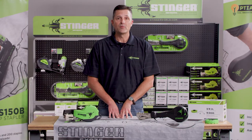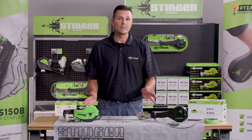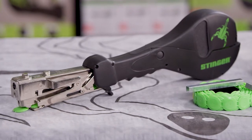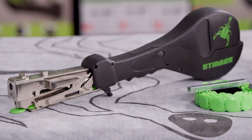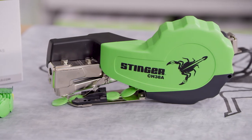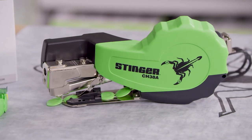If you're looking for an economical, non-pneumatic option to cap fastening, then the family of CH38 tools is just for you. Each of these tools takes the 3-8 staple pack, which comes with both the fasteners and the caps all in one box. Your two tool options are the CH38-2 or the CH38A.